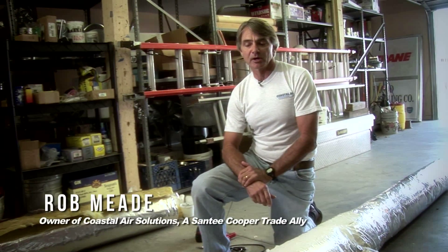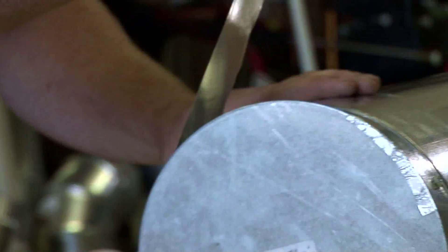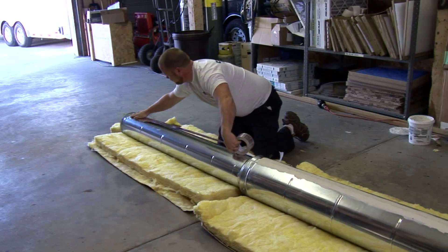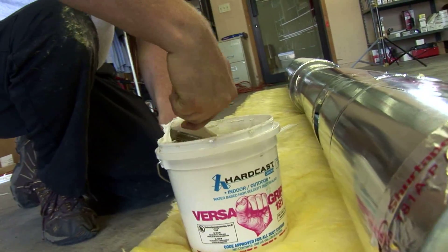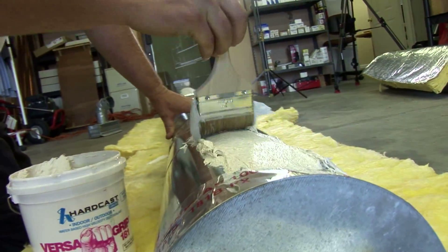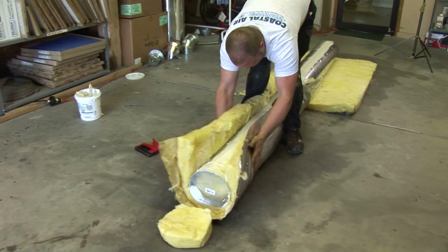This is a traditional style of insulating and sealing duct properly. What Jesse is going to do here is he's going to snap together some round pipe that we normally use, and he's going to seal it first with tape — the Santee Cooper approved tape, the AF100 Shure Tape brand — and then he's going to go back on top of the tape and apply mastic sealant to it. Then once the sealant's applied, you can go back and wrap it with the R8 duct insulation.